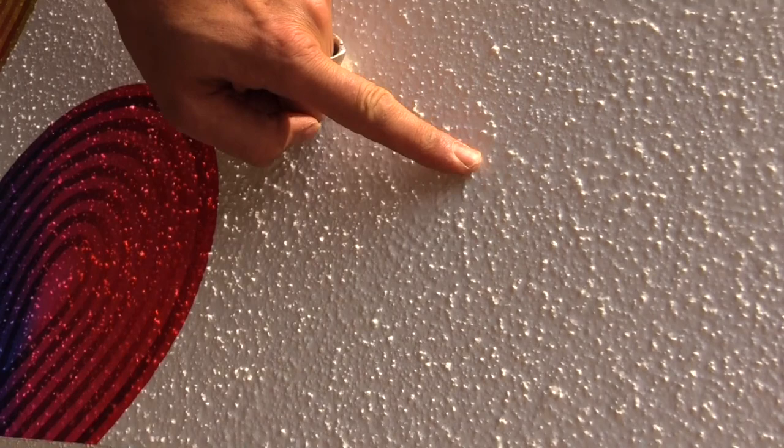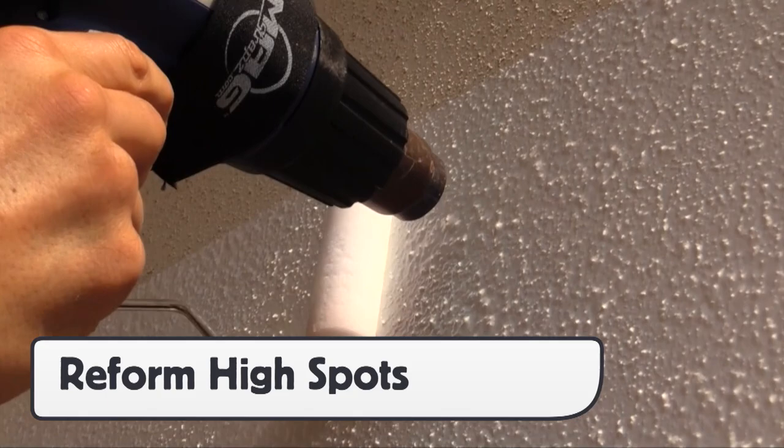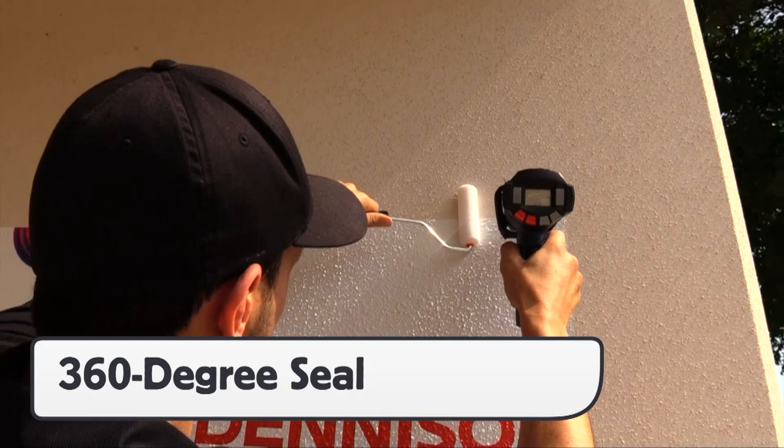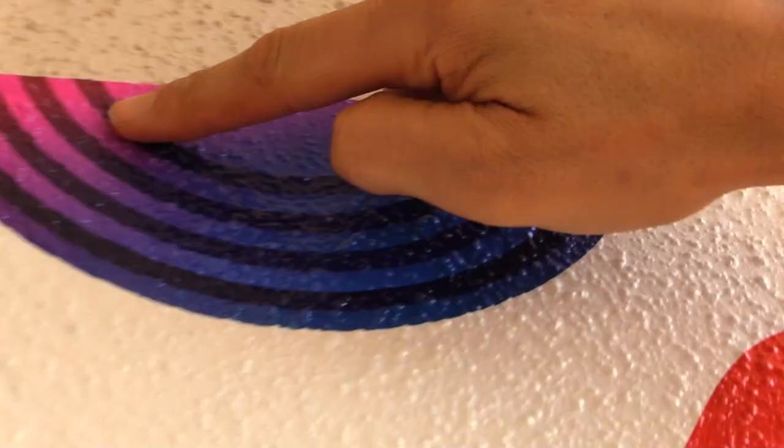When completed, double check the surface for any areas that are not completely formed to the surface. There is no need to pick the panel back up. Simply go over these areas with the heat and roller for 100% coverage. The last step is to do a 360-degree loop on the edges to make sure they are fully sealed.